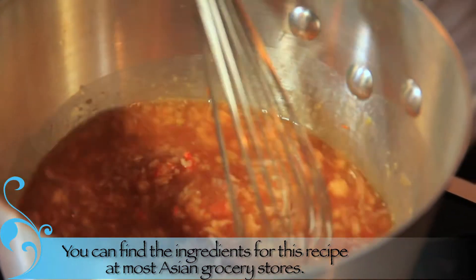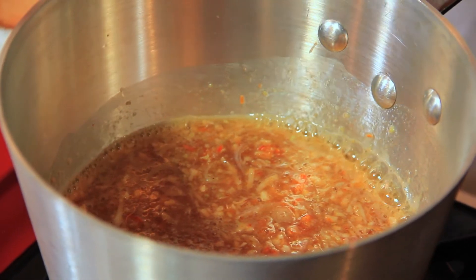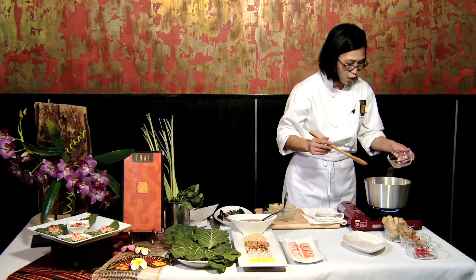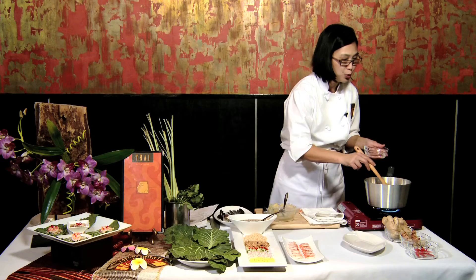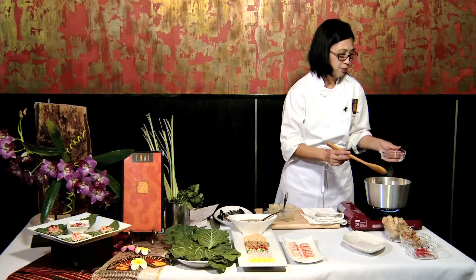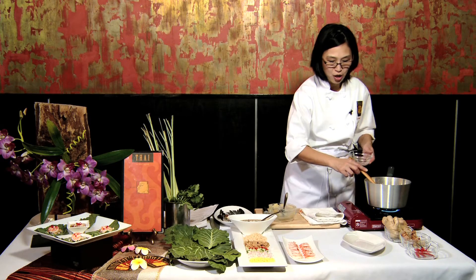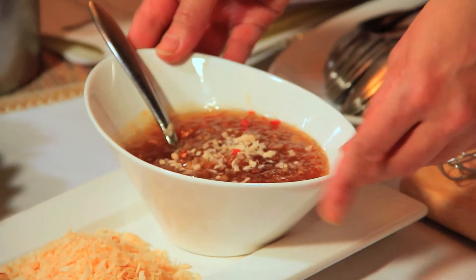We're going to add some water, a little bit at a time. Once it starts bubbling, add a little more water. After it comes to a full boil, you just want to simmer it about five minutes, until the sauce becomes very thickened like this. And this is ready to serve.